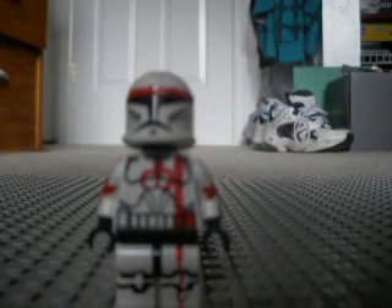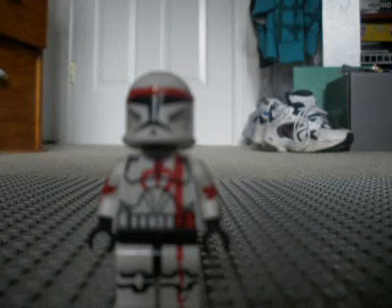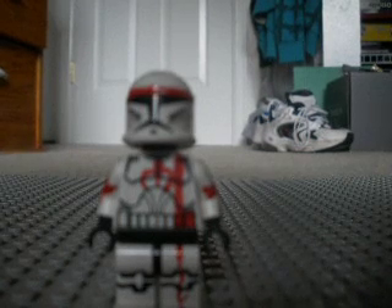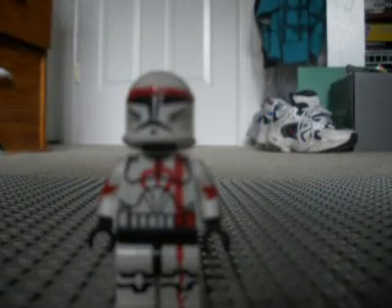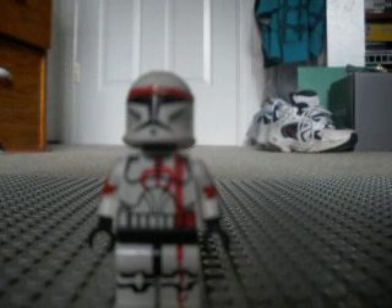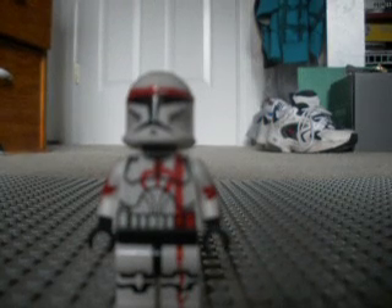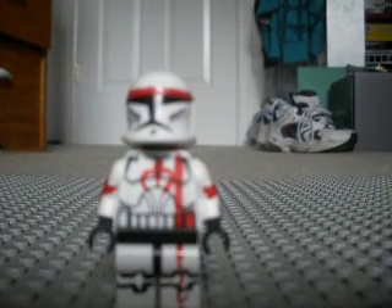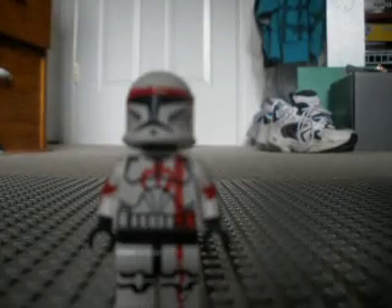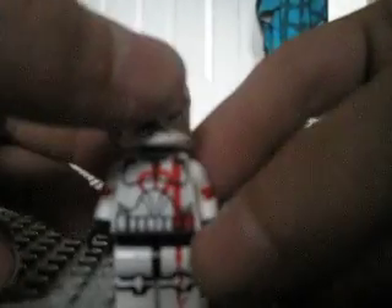You can find him on CloneArmyCustoms.com. He costs 40 bucks, but it's a good deal. This is not what you get when you buy from them — this is my own homemade custom — but that's one place you can find him if you're interested. He's in the commando section, 12 items. Or you can type in his name, which is spelled Commando C-R-U-Z-E.